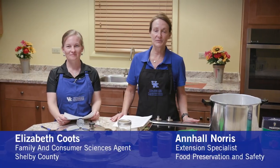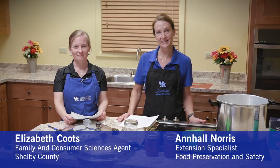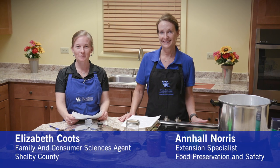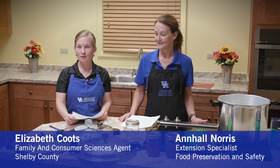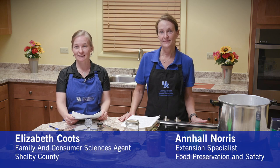I'm Anne Hall Norris, Extension Specialist for Food Preservation and Food Safety. And I'm Elizabeth Coutts, the Family and Consumer Sciences Agent in Shelby County. Through this video today, we are going to be sharing with you about canning meat.